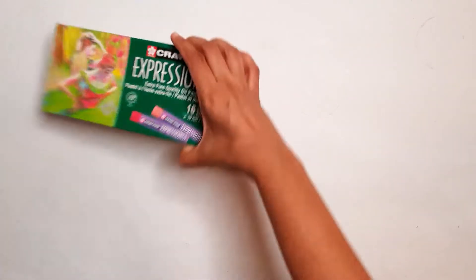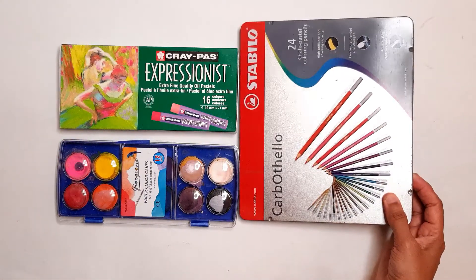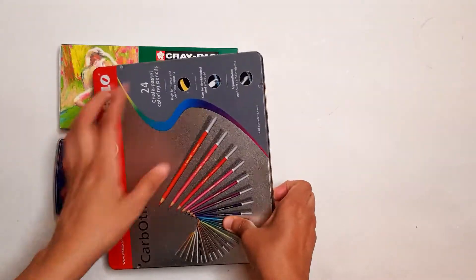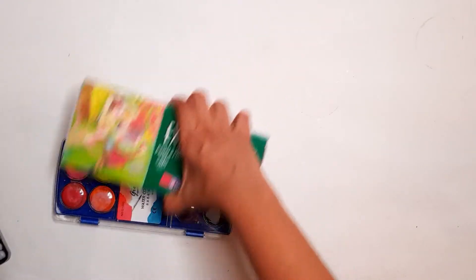Hello everyone, welcome back to my channel. After seeing my previous video on my oil pastel collection, a lot of people asked me how big a collection they need to have in order to make good art. My short answer is that you don't need a fancy expensive color set to make good art.